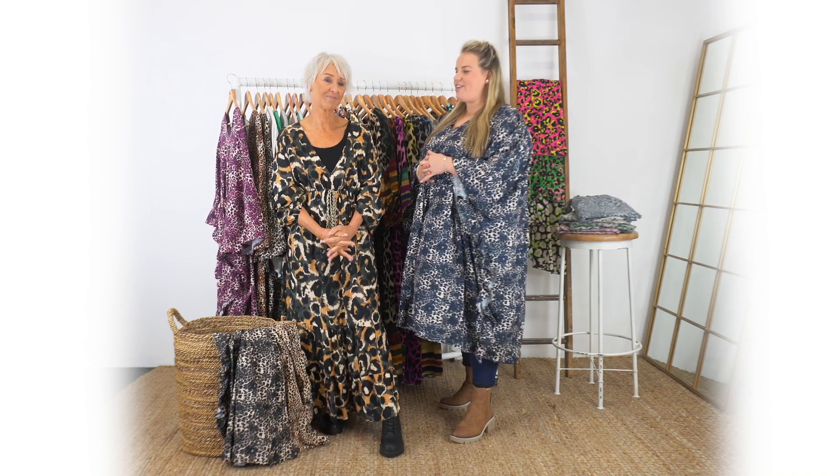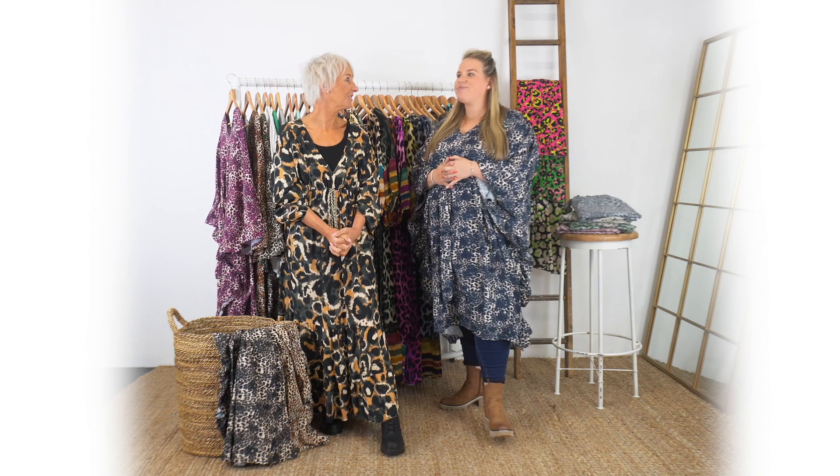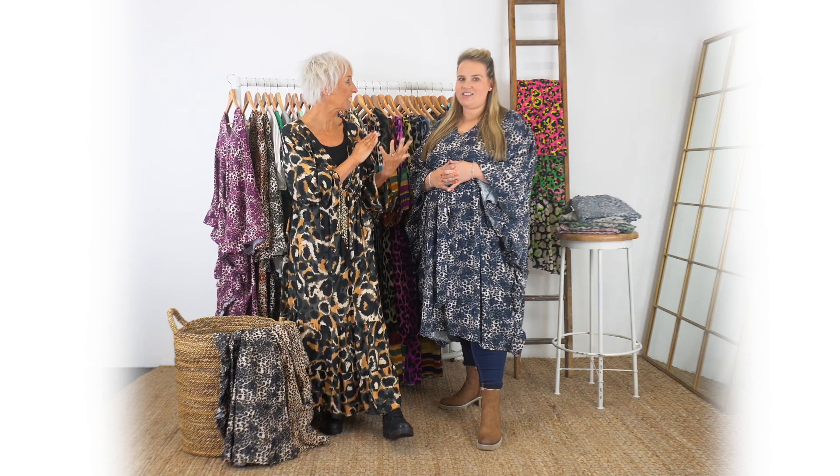Hi everyone, we're back doing one of our videos which this week is on animal print. We've covered most of the colours so we're moving on to prints now. You can sort of guess what's behind us - there are lots and lots of different styles, we've just picked our favourites really.